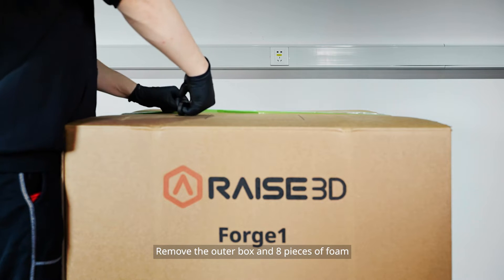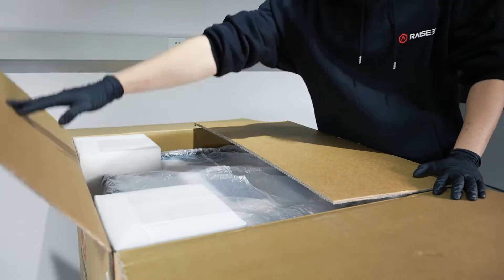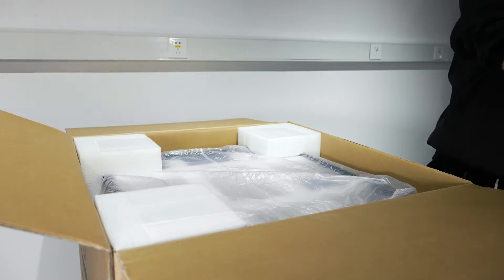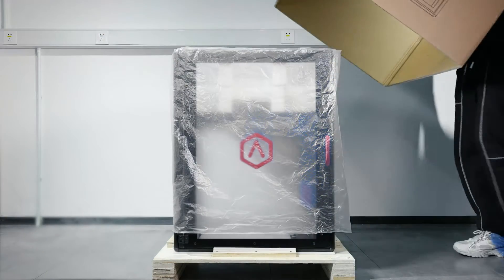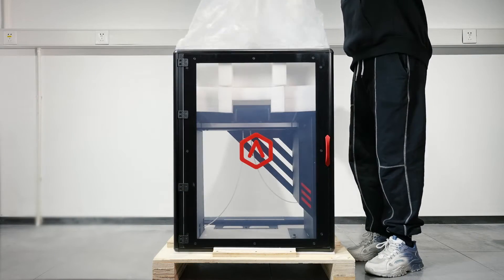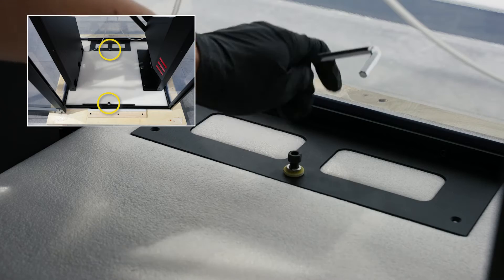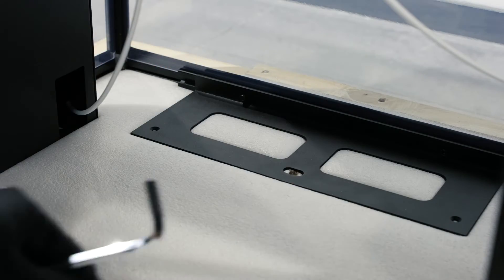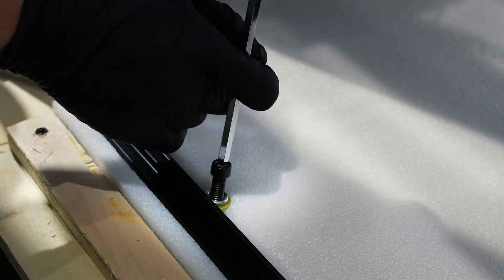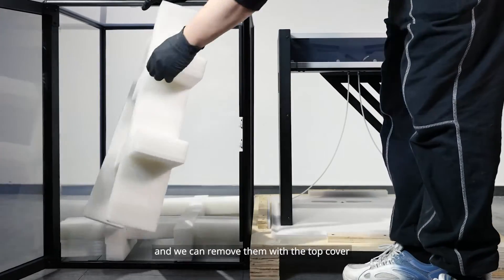Cut the packing belt. Remove the outer box and around 8 pieces of foam. The top two pieces of foam are automatically lowered and we can remove them with the top cover.